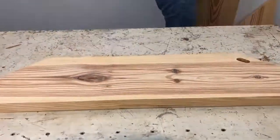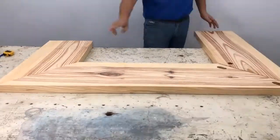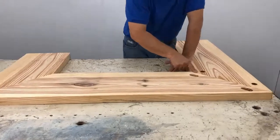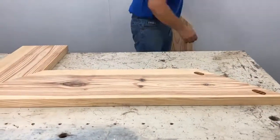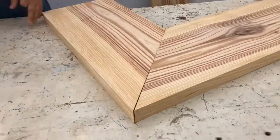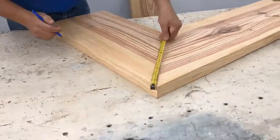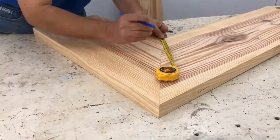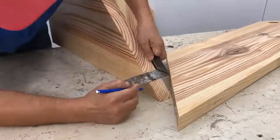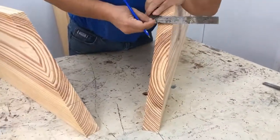We grab the boards from the top that we have cut, where we are going to make the assemblies at 45 degrees. That would be the bottom part. There I show you how we are going to make an assembly with threaded rods. We place these pieces in pairs and mark them at 10 cm and 5 cm, both boards with a dot.